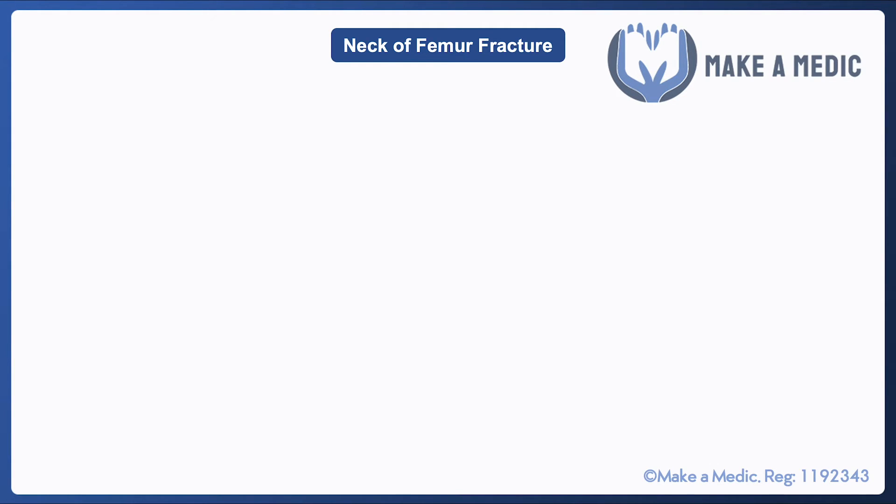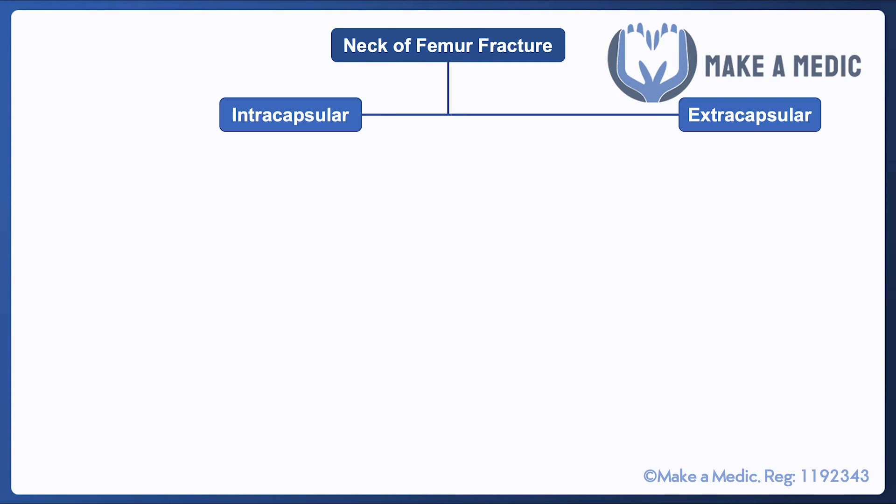You can then start thinking about what type of management the patient is likely to need. The capsule is an important landmark because if there's a fracture within the joint capsule, that suggests that the blood supply is compromised.